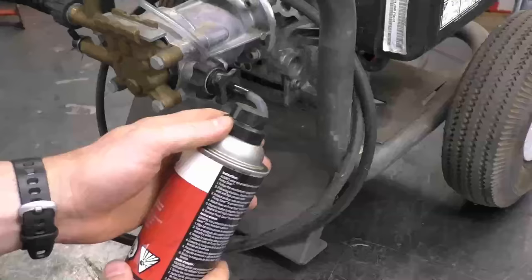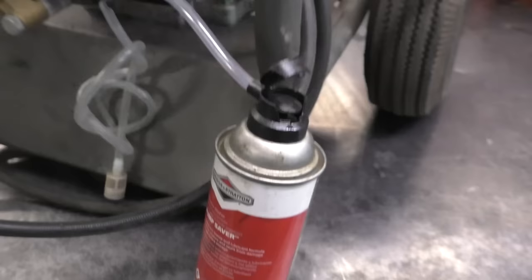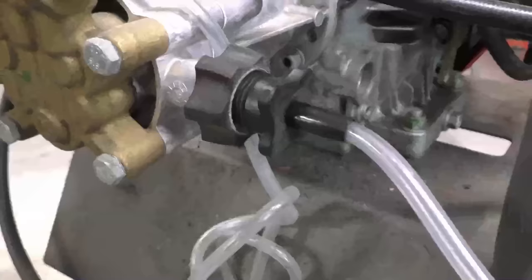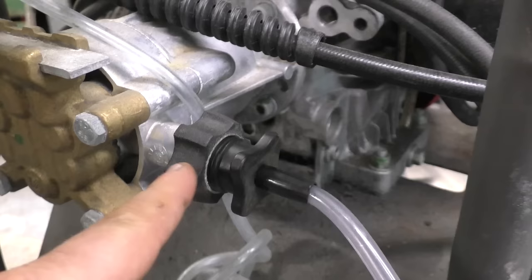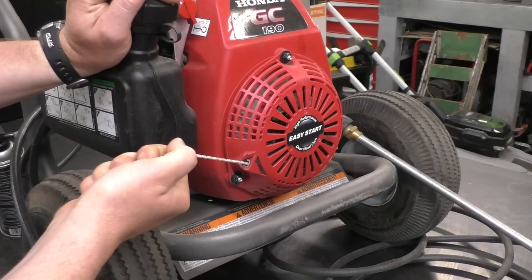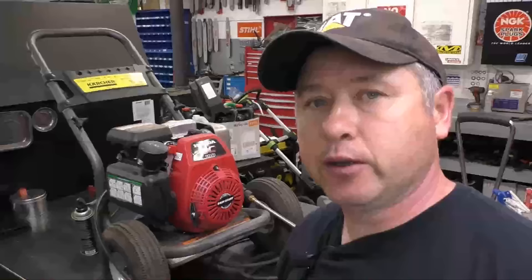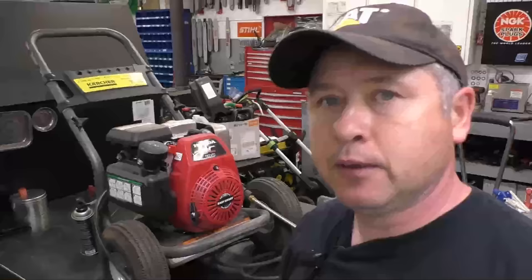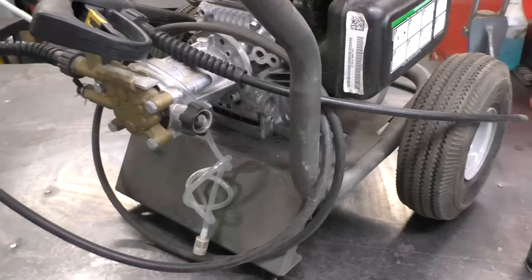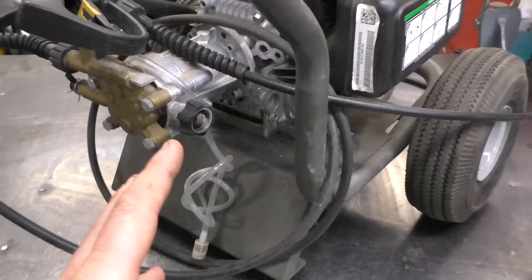It's recommended to remove your wand — that's the spray gun connection — then pop the cover and spray a few squirts right into your pump. If you don't have access to pump saver, you can use regular plumbing antifreeze and just pour it down the intake hole of your pump, then with the switch off pull it over a bit to get the antifreeze all over inside the pump. I do have an in-depth video on how to do this — the link is below and also pinned in the comment section.